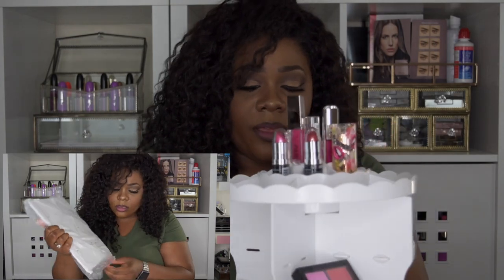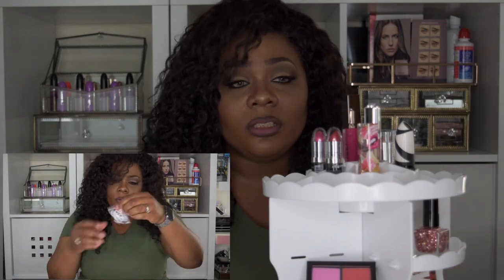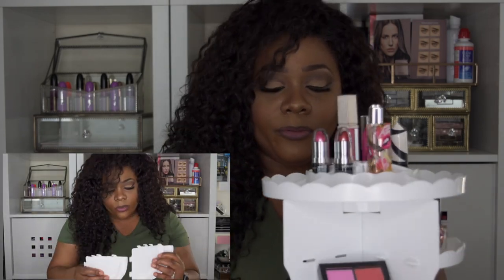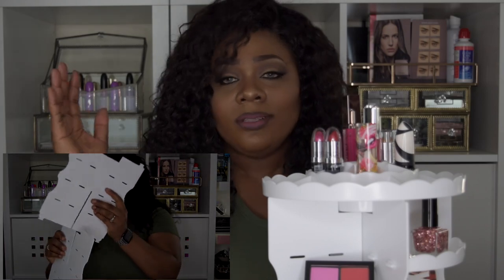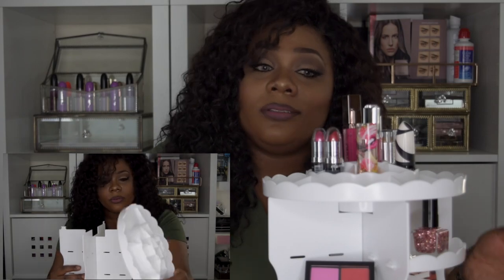Right off the bat, I already have a con: this product did not come with any instructions — no manual, nothing. I had to figure it out for myself. For someone who doesn't care to figure things out and likes straight-to-the-point instructions, I guess this video will help you because I just put it together on camera.